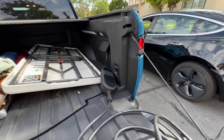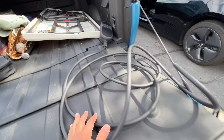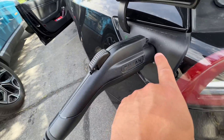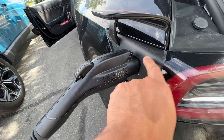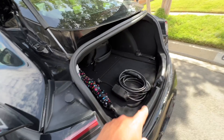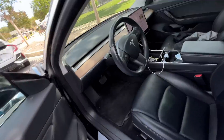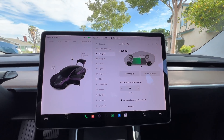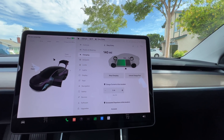I just connected the Rivian cord and I think the Rivian one is working. It's connected. You will need the extra adapter that goes from J1772 to Tesla, which is found in your Tesla charging kit. Sure enough, it is charging at five amps.